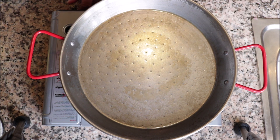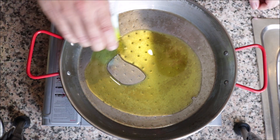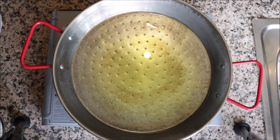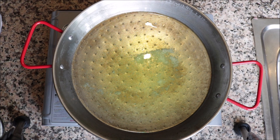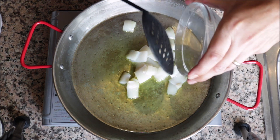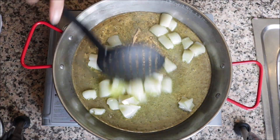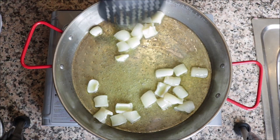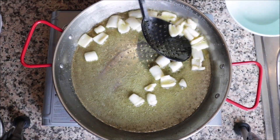Heat the pan to medium-high and add a quarter cup of extra virgin Spanish olive oil. After heating for about one minute, season the oil with some sea salt and add the squid in, mixing it around with the olive oil. After about three minutes, remove the squid and transfer it into a bowl.